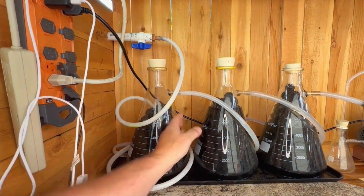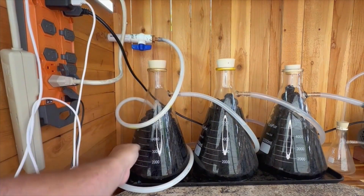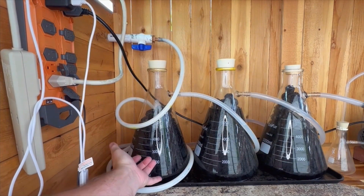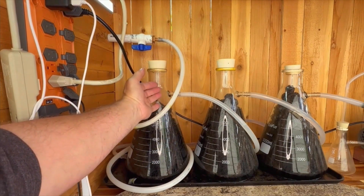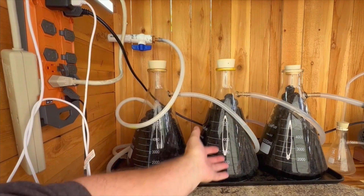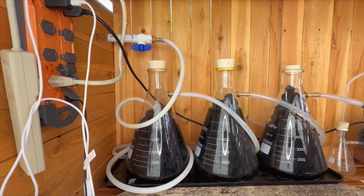This allows the fumes to essentially come out of the manifold, come down in through the bottom, percolate through the solution, back out and down again — top to bottom — to the next flask, percolate through the solution, and do that one more time through our third flask over to our safety flask.